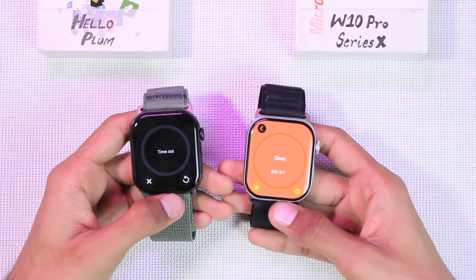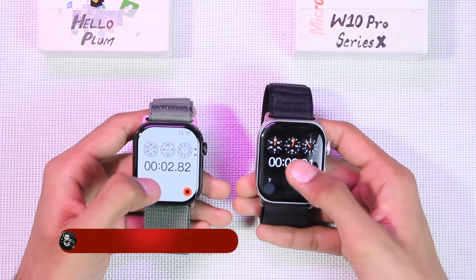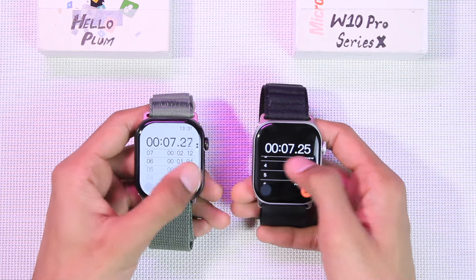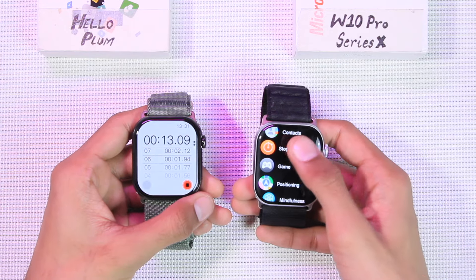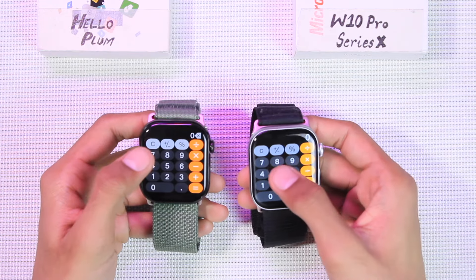For the timer, when it ends the Hello Plum only vibrates, while the W10 Pro vibrates and beeps twice. Both have a stopwatch where you can add laps and view all laps while it's running. If you try to go back, the Hello Plum does not allow it, while on the W10 Pro the stopwatch continues running in the background.